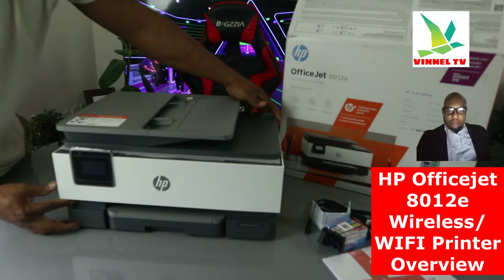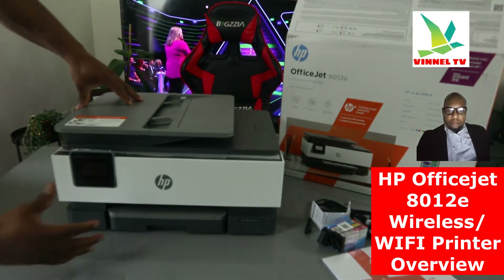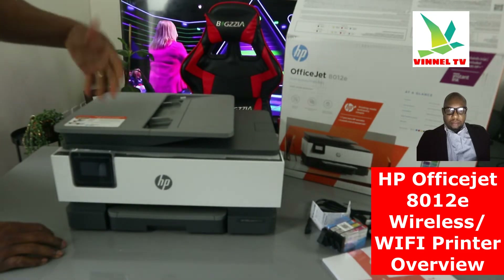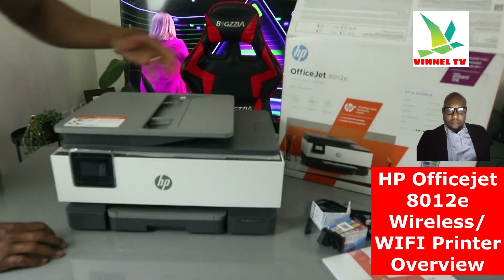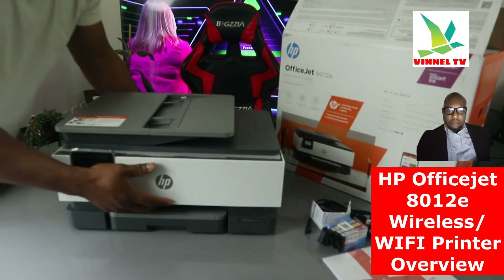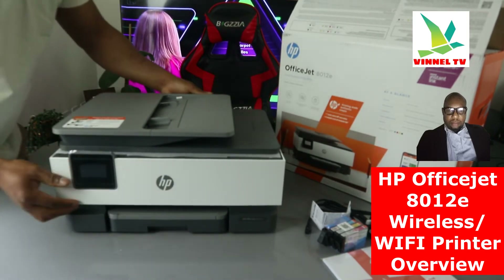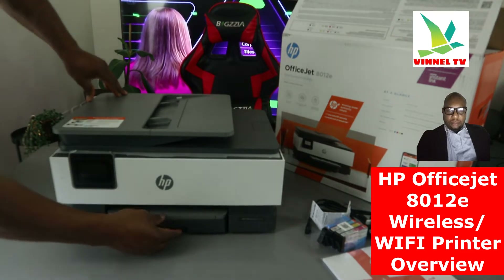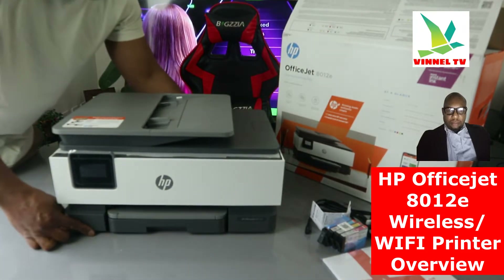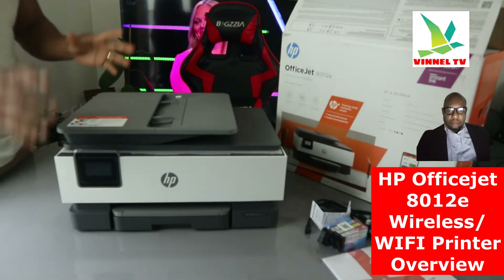From what we can see here, this printer can print up to 18 pages per minute for black and 10 pages per minute for color. It is made with 15% recycled content by weight of plastic, so it's not heavy. The paper tray holds up to 225 sheets, and it comes with up to three years HP warranty.